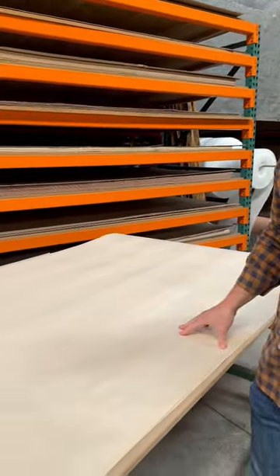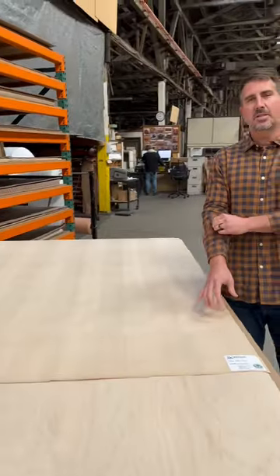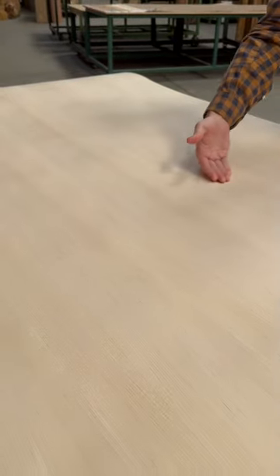We're looking at maple here. The first sheet we have is a quartered maple. If you see quartered anywhere in our inventory, it just means that the log is basically cut into four pieces, and each individual section is sliced on its own. And what that's going to yield is a nice, linear, combed grain. You can see each component — not that wide, but very consistent and linear across the face.